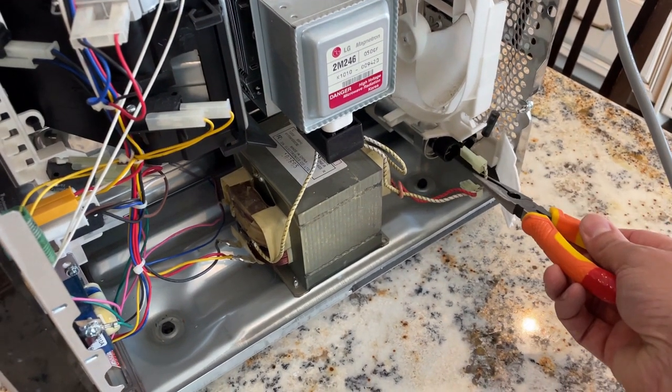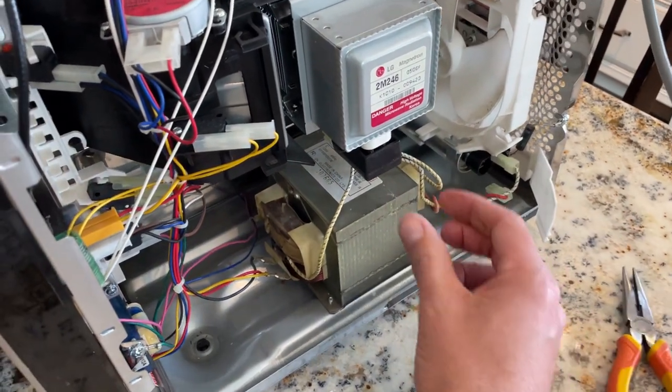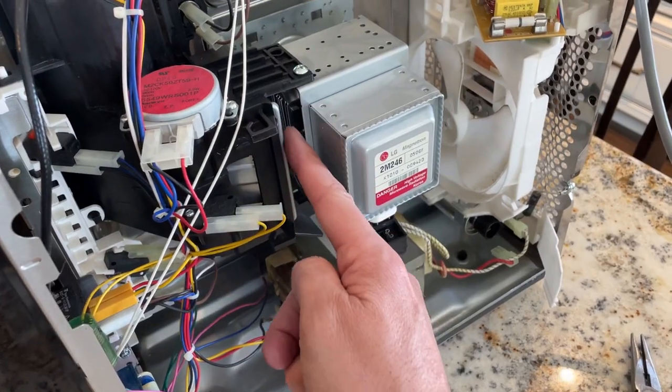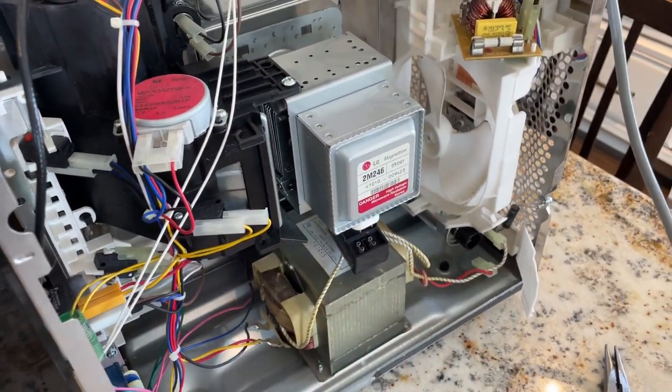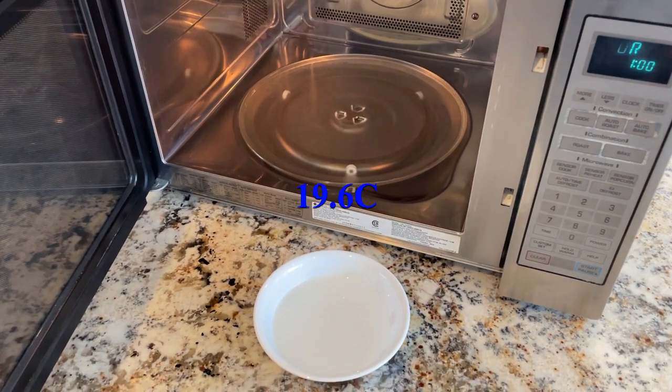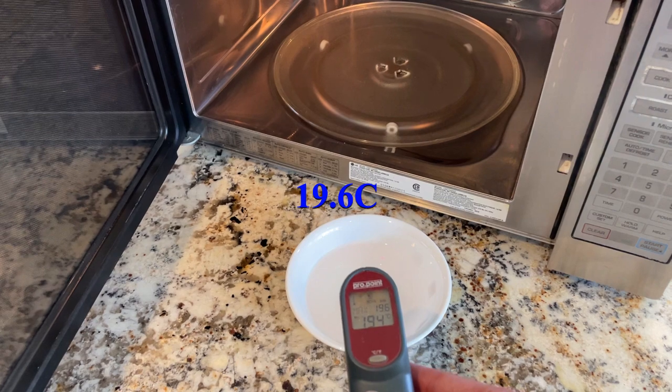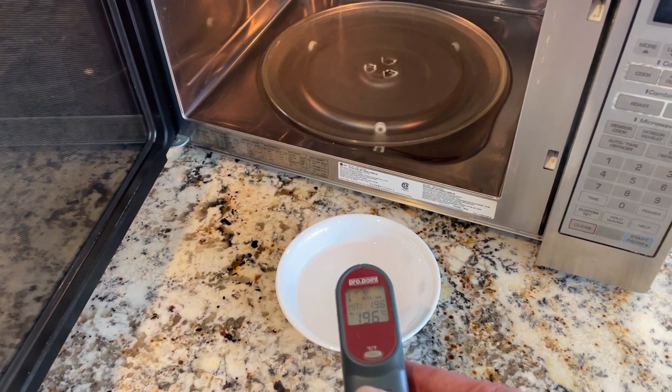We've shorted out the capacitor and confirmed it's drained, then unplugged the wires from it and unplugged the bottom of the magnetron. Now we're taking the screws out holding it in place. The magnetron has been replaced, which took about 10 minutes. The starting water temperature for this bowl is 19.6 degrees Celsius, and we'll put it in for one minute.